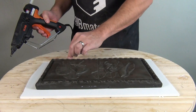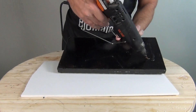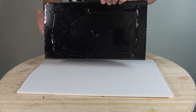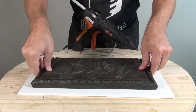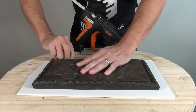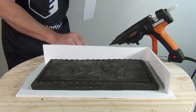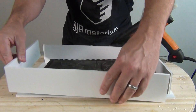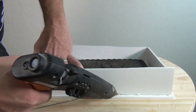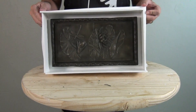To begin, we anchor the pattern to a foam core baseboard and build the mold box using more foam core board. We'll be using TC-5130F platinum silicone — the fast formula. If you're new to platinum silicones, check the end screen for resources on brush-on mold techniques and how to check for contaminants. Once the foam core box is constructed, we're ready to release the mold box and pattern.